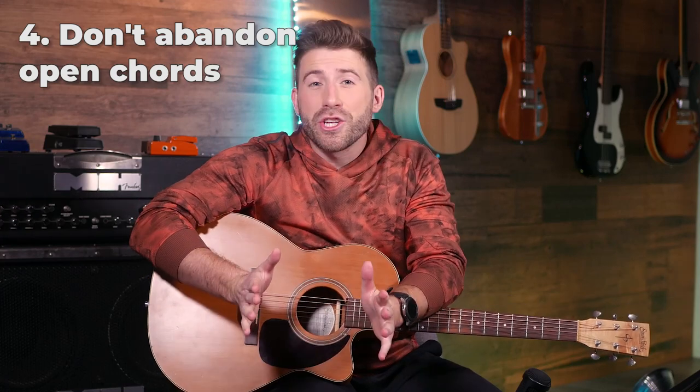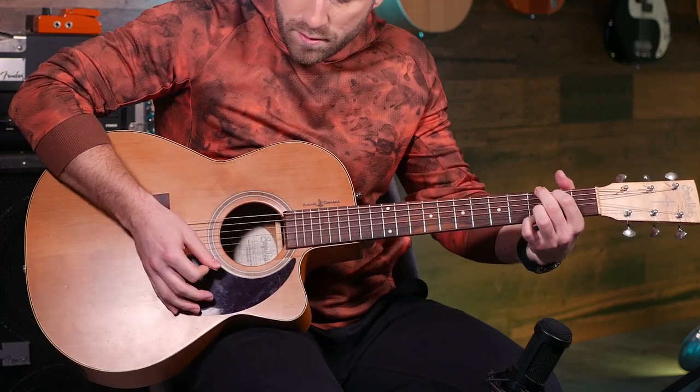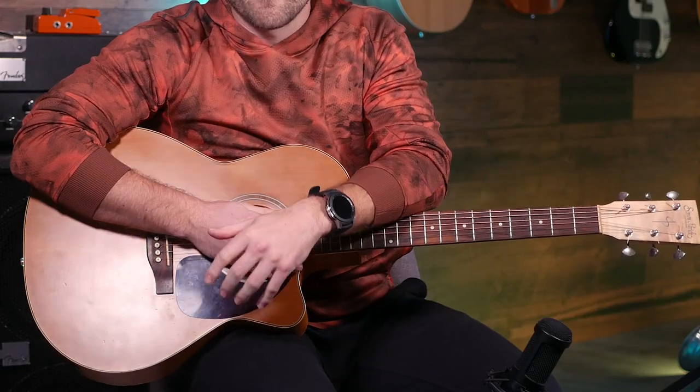As you get better on guitar, you're naturally going to want to try different things and you might get bored of your open chords and try to play things more up and down the neck. This is really cool, but don't abandon your open chords because there's endless things that you can do with them. One example is taking your open chords you already know and picking out the notes to create cool melodies and interesting things. Just using those simple chord shapes can be a great way to improvise and improve as a guitarist.